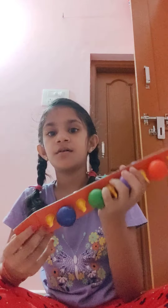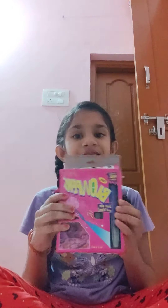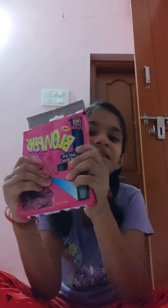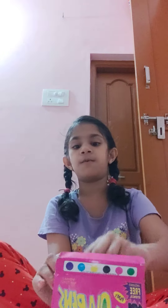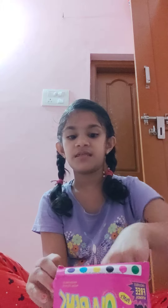Now we will use the blowpens. Wow! I like these blowpens. If you like this video, please like it. Let's see how many blowpens there are. In this pack you will find 6 colors.